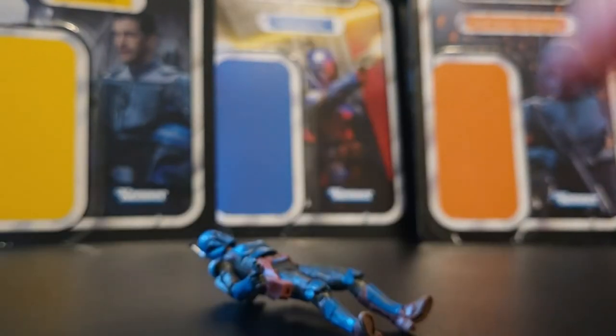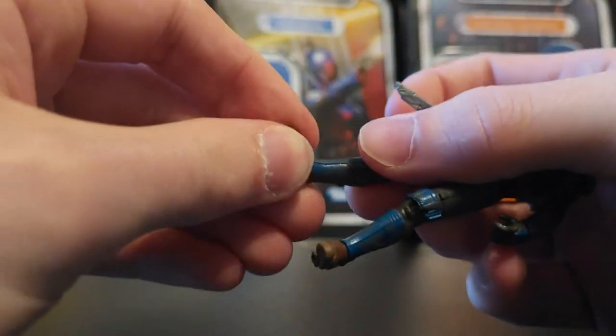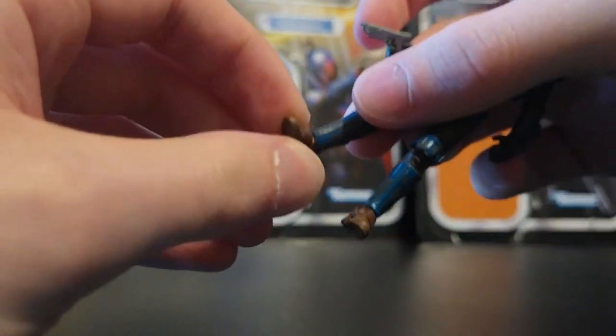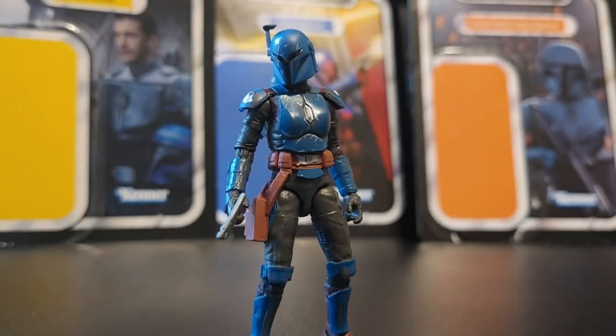And now we've got Koska Reeves. She keeps wanting to fall over — the ankle tilt on her feet is just not working super well, so it's kind of an issue. At least she is deciding to stand up right now.